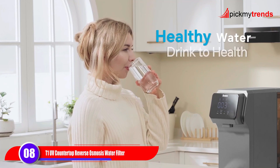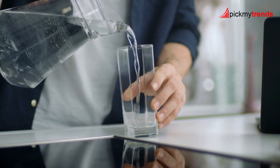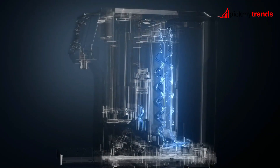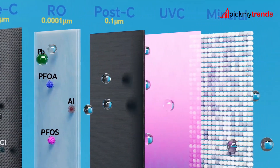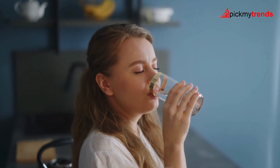With so many options available, choosing the right countertop water filtration system for your home is easier than ever. Whether you prioritize convenience, efficiency, or eco-friendliness, there's a system out there to meet your needs. Invest in clean and pure drinking water today and enjoy the benefits for years to come.